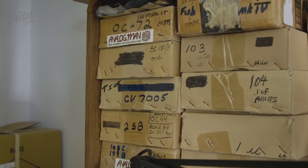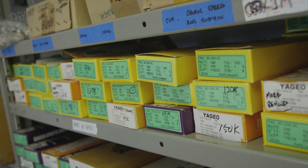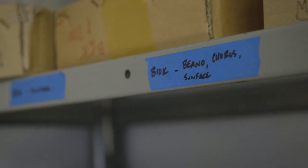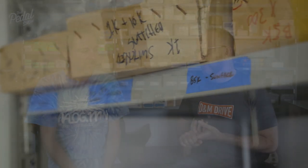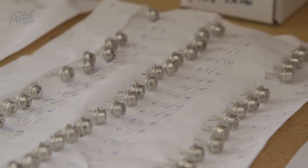We are sat in front of your parts storage area, and the meticulous detail that goes into the pedals is also apparent in the way you source the components. A lot of engineers would argue a capacitor is a capacitor, a resistor is a resistor, it doesn't make any difference. But that's not the way things are done here. So at what point did you realize — you started building your own fuzz faces — when did you say only this very particular component will do?